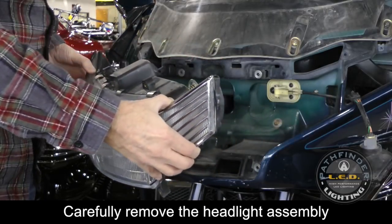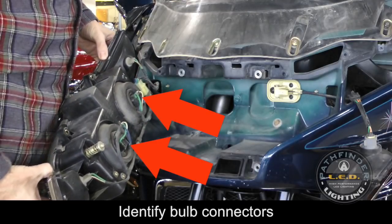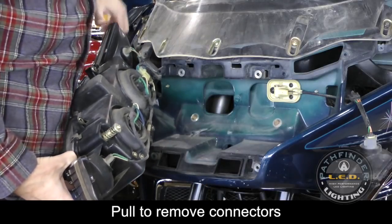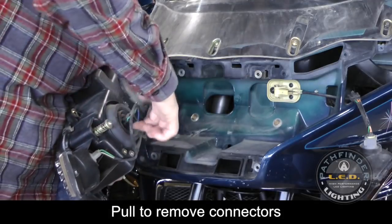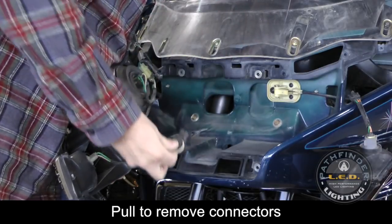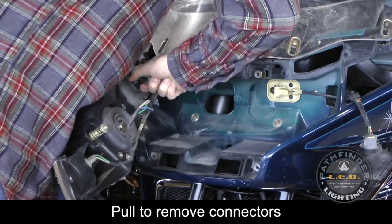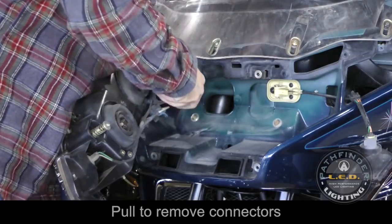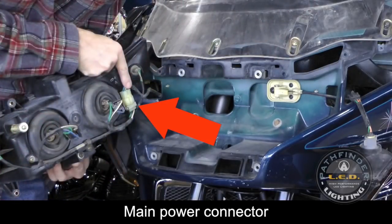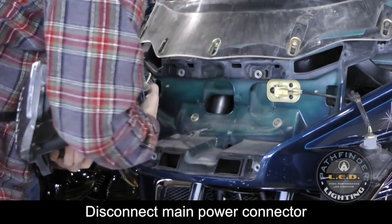The assembly is connected by a single power connector to the motorcycle — you can leave that in place for now. Notice the two connectors that go to the back of each headlight bulb. Remove these headlight connectors while you have the assembly in this position for better leverage. Just wiggle them and they'll pull right off. They can be a little tight sometimes, so just work with them. Now disconnect the main power connector that holds the assembly in place — there's a small tab you press in and then lift up on the connector.